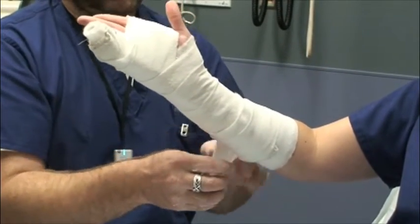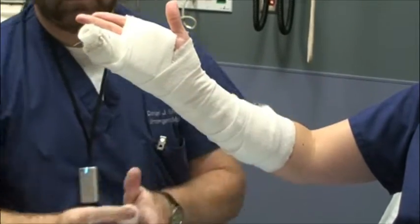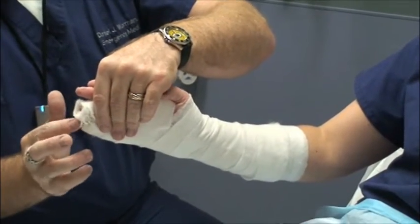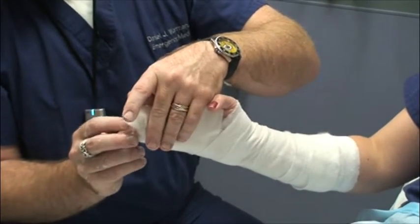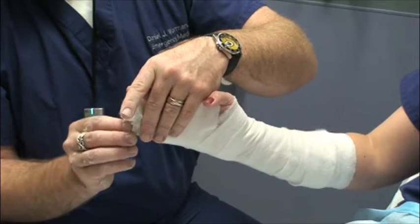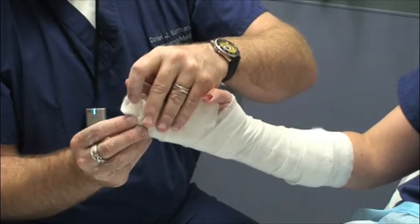Mold the edges so that they don't seem like they're going to cut anywhere. For splints that you have to mold, you may want to use not-so-hot water because it gives you a little bit more molding time. For splints that don't need much molding, you can use hotter water as it will set a little bit faster.